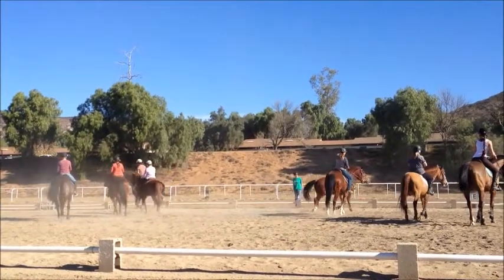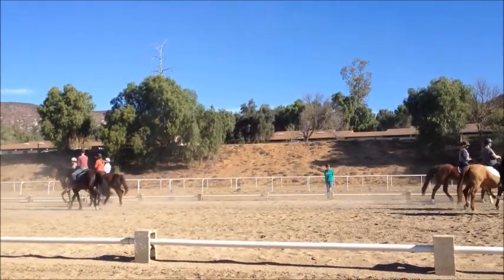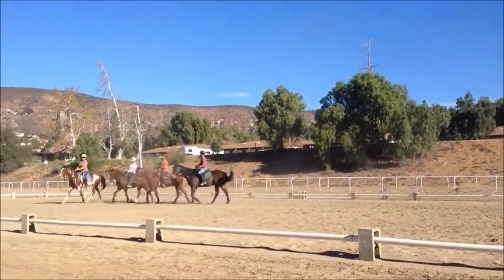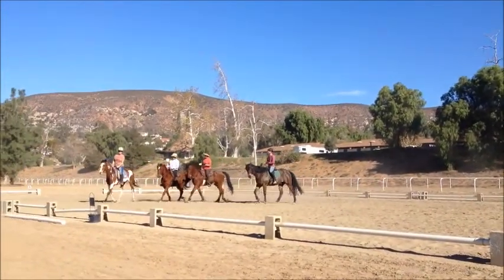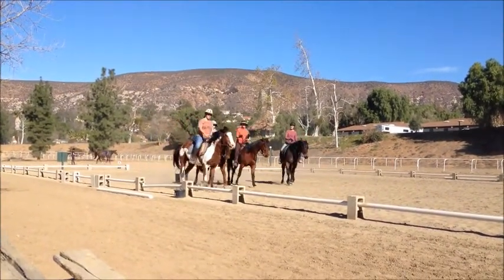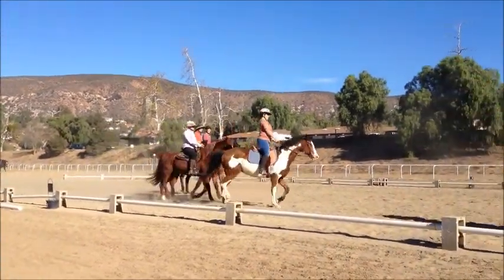You got it. Lovely job. A little bit of left rein to keep your horse straight. Good, keep going. Keep trotting, and one more time.